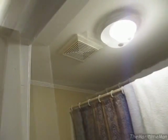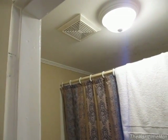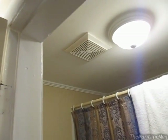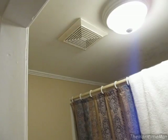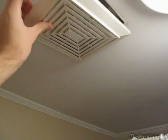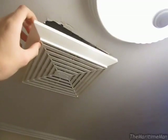The first challenge is actually getting the cover off because it wasn't exactly obvious, at least to me, how to do that. We have the exact same bathroom fan at home and I've never been able to determine how to take it down, but I did figure it out here. What you do is you pull it down — it pulls down like that, but then it doesn't come off.